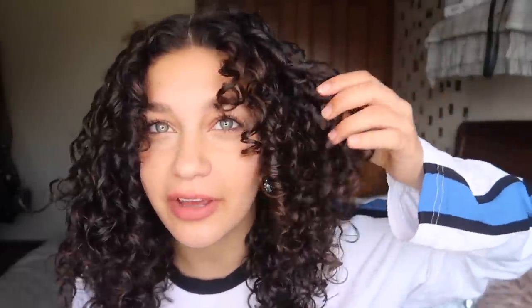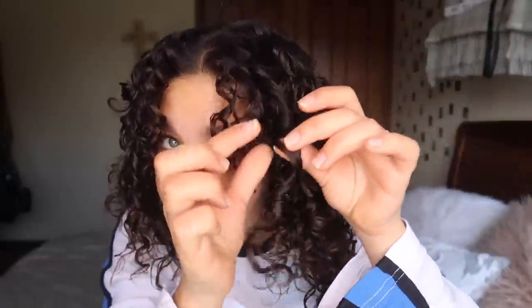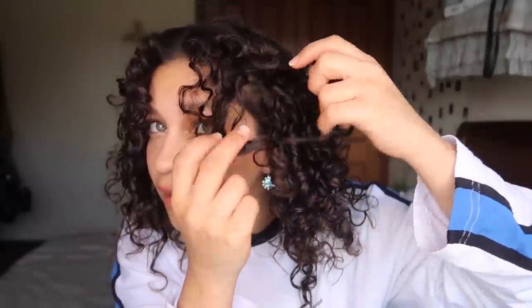My hair is completely dry right now. The definition is crazy from these finger coils. I did one big finger coil on my fringe and it's already started to separate. So what you want to do from here, if you don't want to have such soggy noodles — which is what I call it — is go through and start to separate some of your finger coils. Very gently pull them apart to give a little bit more volume. Mine kind of start to naturally separate when I'm diffusing.